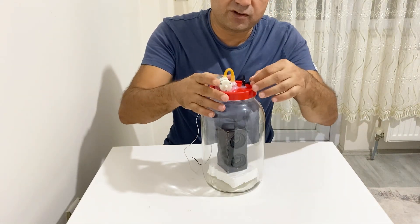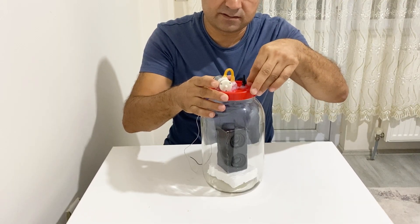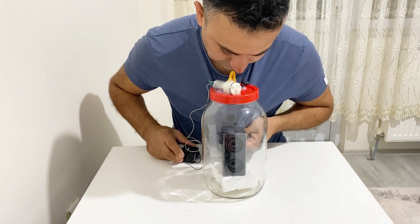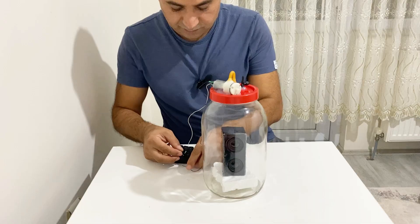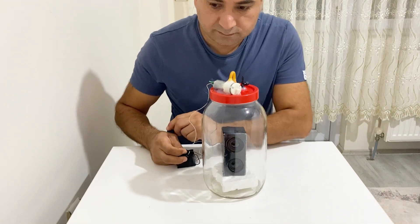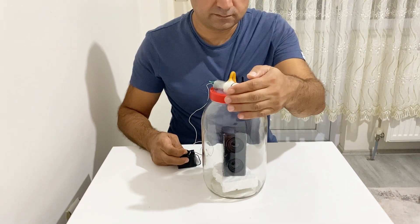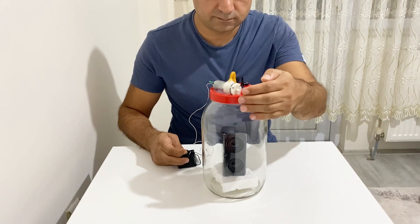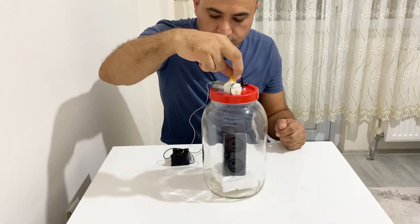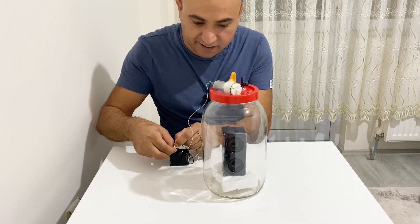Now I am going to vacuum the speaker and observe the results, my friends. Now, can you hear the music? Let's turn on my vacuum chamber. Okay, I think that's enough — there is no air in the vacuum chamber.